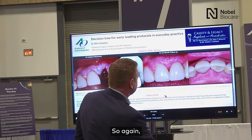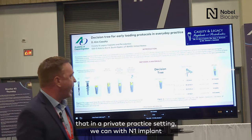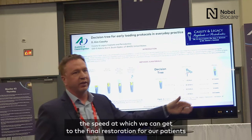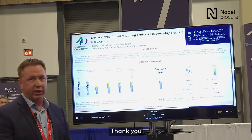We can conclude that in a private practice setting, with the N1 implant, based on our insertion torque, we can predictably improve the speed at which we get to the final restoration for our patients. We can do so in a very predictable manner. Thank you.